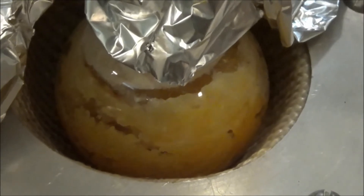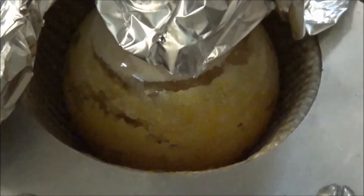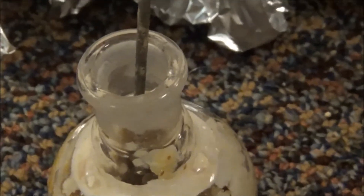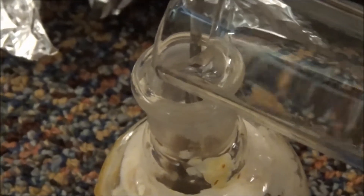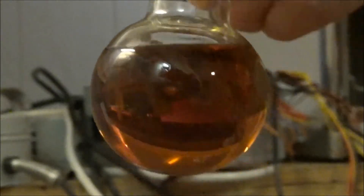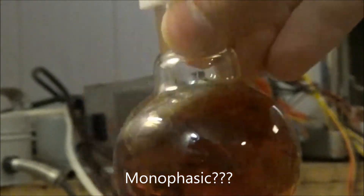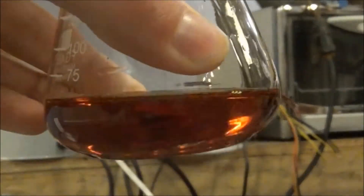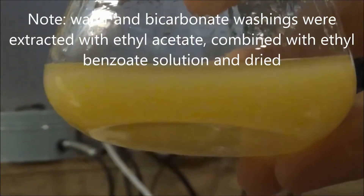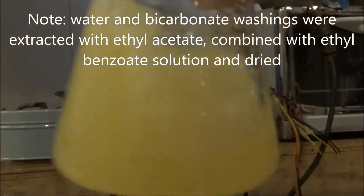This was continued until it appeared that no more ethanol was being driven off, leaving a very, very viscous mixture. I let it cool down to room temperature and poured in about 10 milliliters of water to dissolve everything. To my surprise, it left a one-layer solution — which was weird, because water and ethyl benzoate should have separated. I added a solution of 3 grams of sulfuric acid in 10 milliliters of water, and it separated into two layers. This was separated, washed with a sodium bicarbonate solution, and then washed with water.